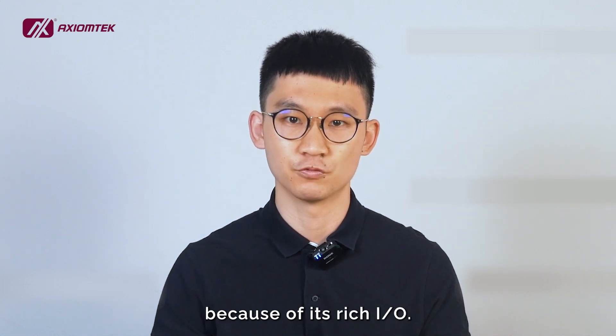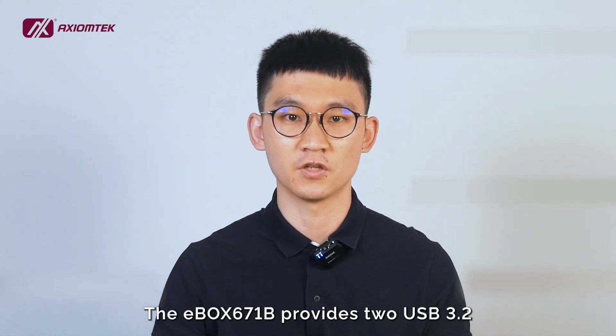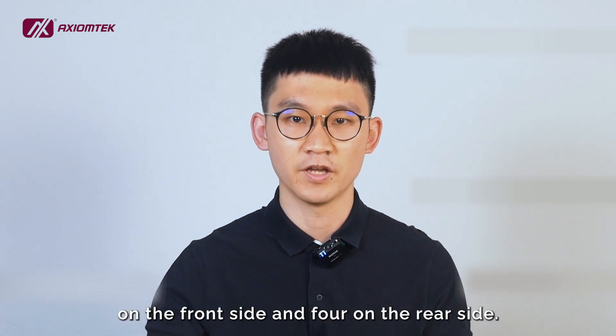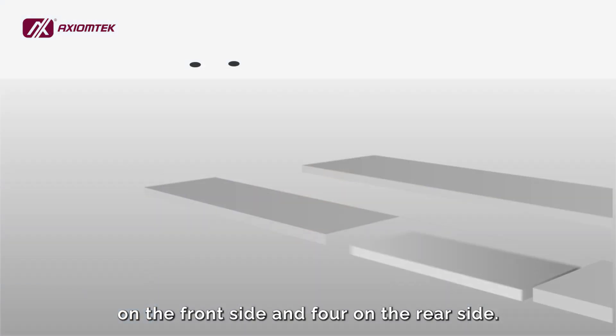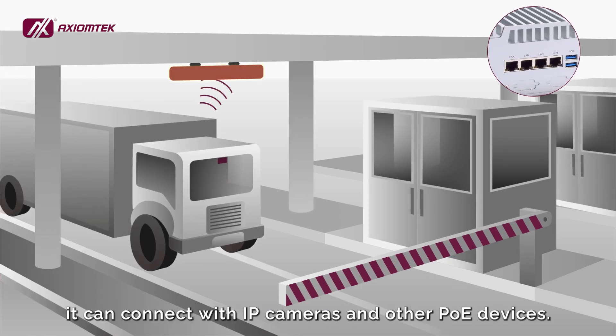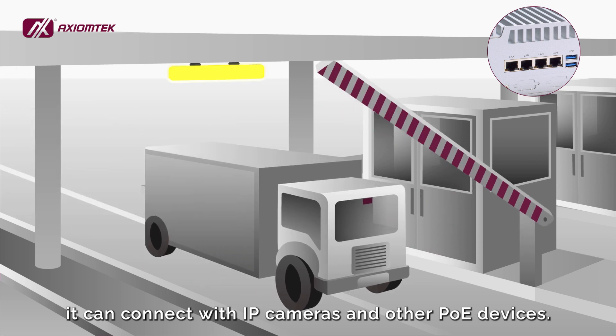The E-Box embedded system is widely deployed in the automation industry because of its rich I/O. The E-Box 671B provides two USB 3.2 ports on the front side and four on the rear side. Featuring four LAN ports with optional PoE, it can connect with IP cameras and other PoE devices.